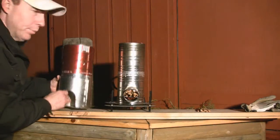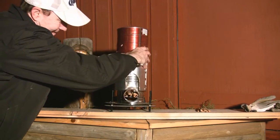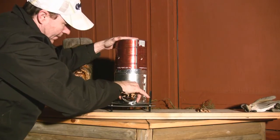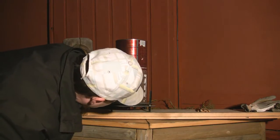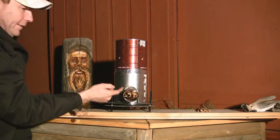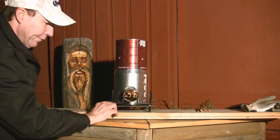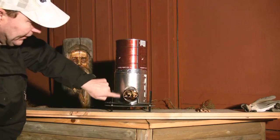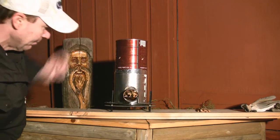We're going to try and put the top on and see what we get. We're still going to draw. The idea is it goes up, hits the top, comes down, and comes out the front out of the fins around the outside. I would have to seal this part to make it truly come out the side, but like I said, this is just an experiment. But I can feel that getting warm.